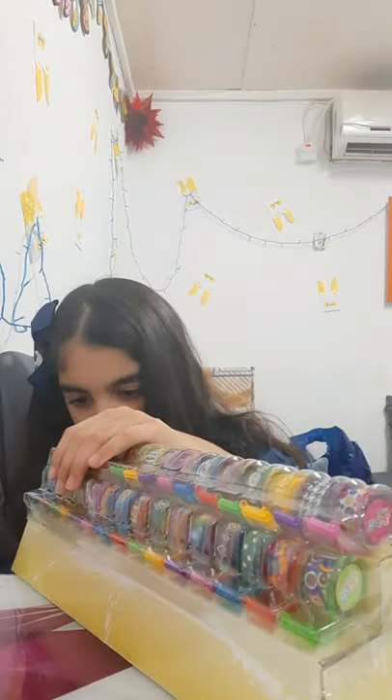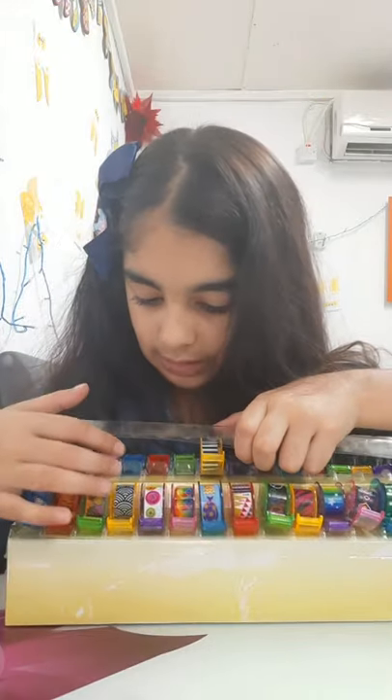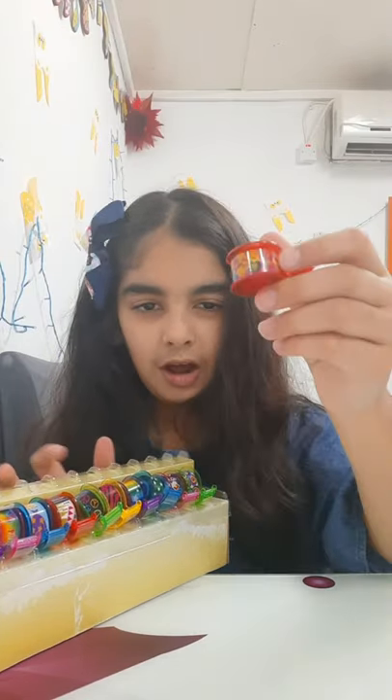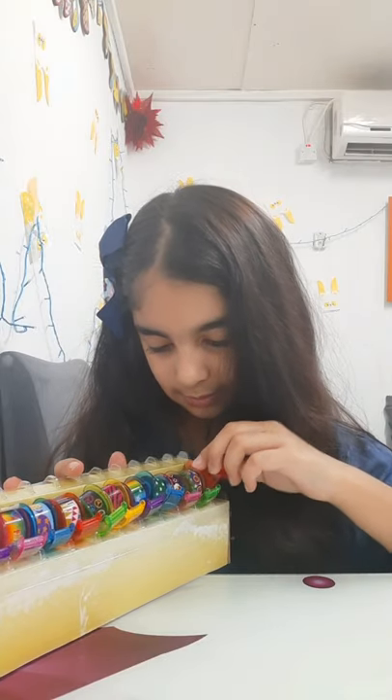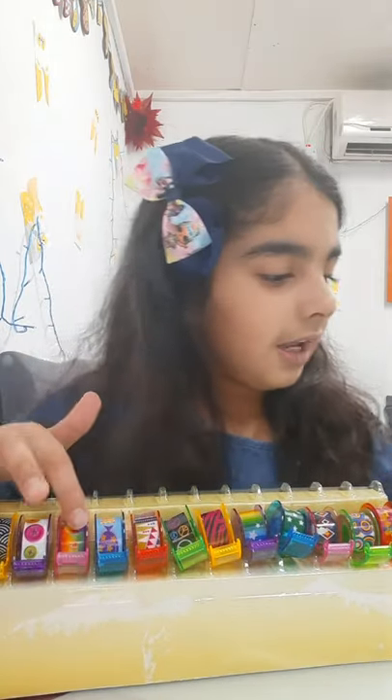I will open it. This is flower, and this is diamond, and this is stars. There are 30 tapes.